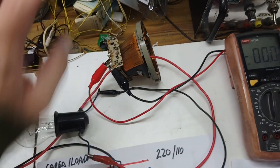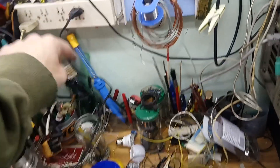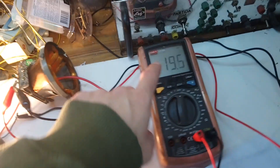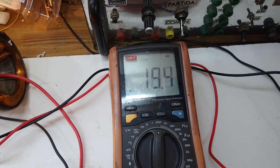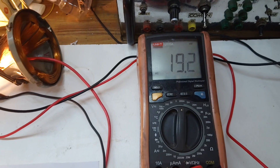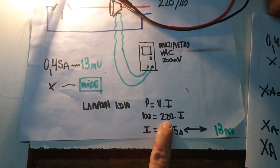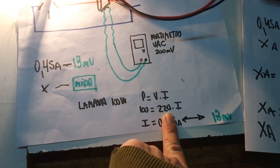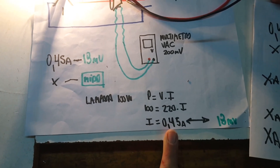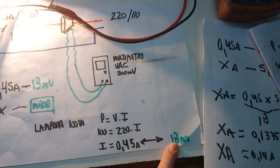I have connected everything. I'm going to turn on the lamp — I plug the power into the socket and turn on the light. The light is on and the multimeter shows about 19 millivolts. I had calibrated it before with 18, so it's the same. The power of the load is 100 watts and we use 220 volts AC, so the current would be 0.45 amperes, and we are reading about 18 millivolts on the multimeter.